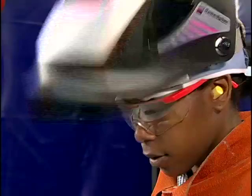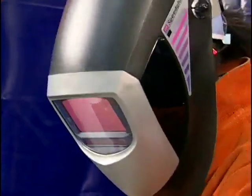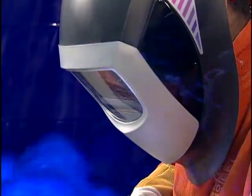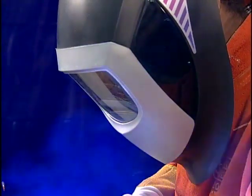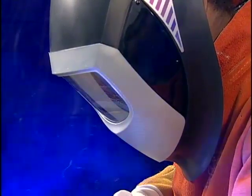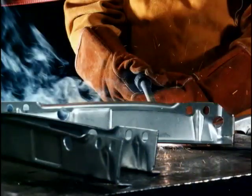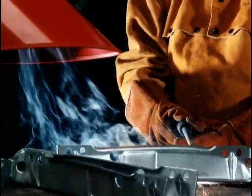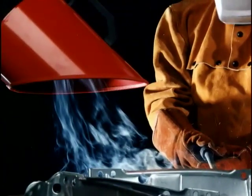Gas metal arc welding produces less fumes than shielded metal arc welding. But since it's a process that allows longer continuous welds, the buildup of harmful fumes can be dangerous. Ventilation of fumes can be accomplished by using an exhaust system to collect and remove the dangerous gases.